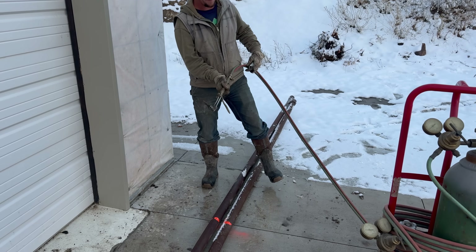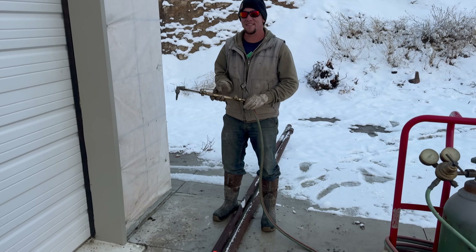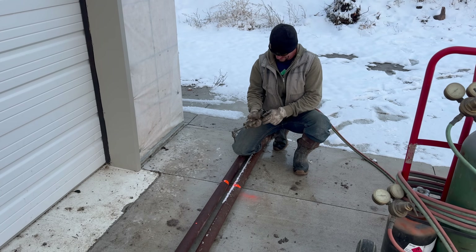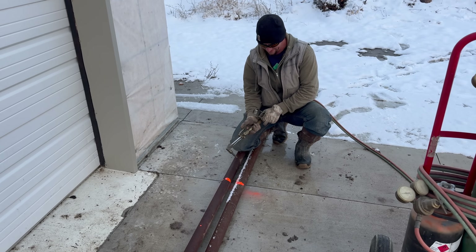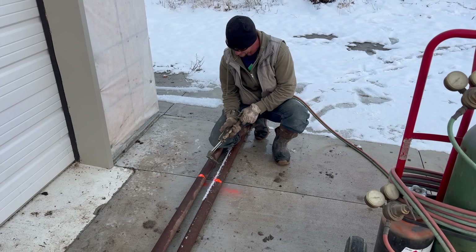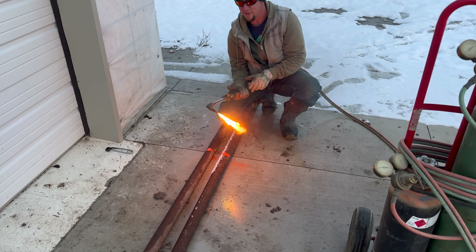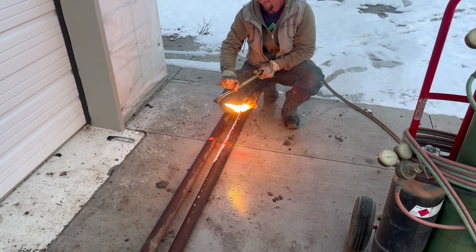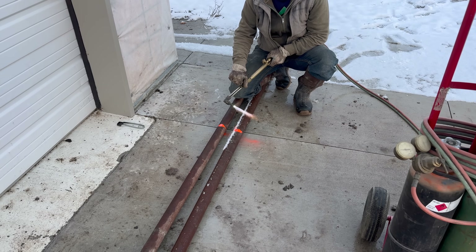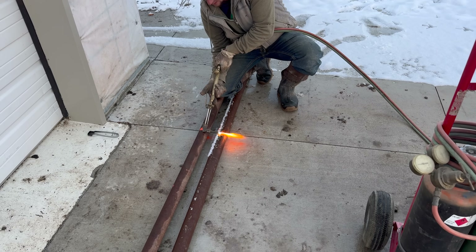240 — that's our calculated number. You did the calculations with me, you were doing math too, caught on camera. You're just as liable for any mistakes in these measurements as I am. We're going to go 244 for a little bit of a little bit of extra margin.